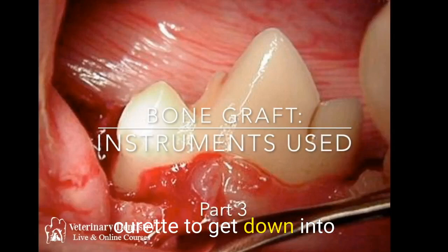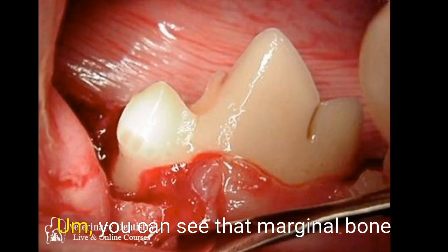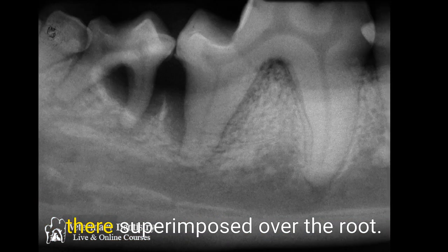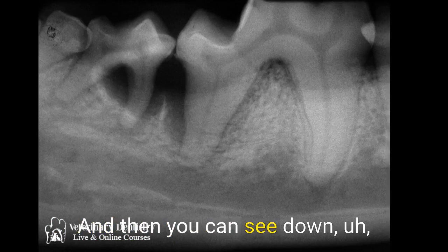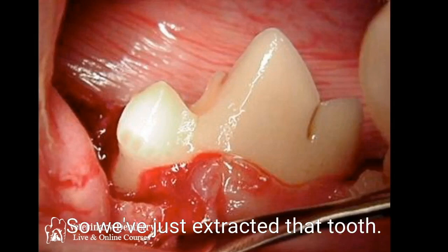Using your periodontal curette to get down into that bone — look at that marginal bone level there, and then you can see it superimposed over the root. You can also see down apical to that marginal bone where we need to clean.